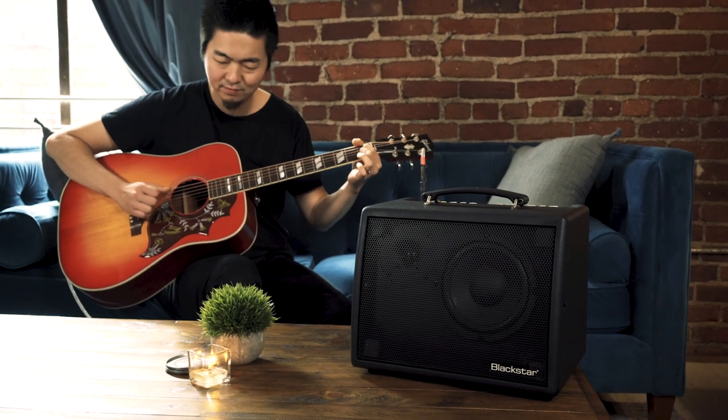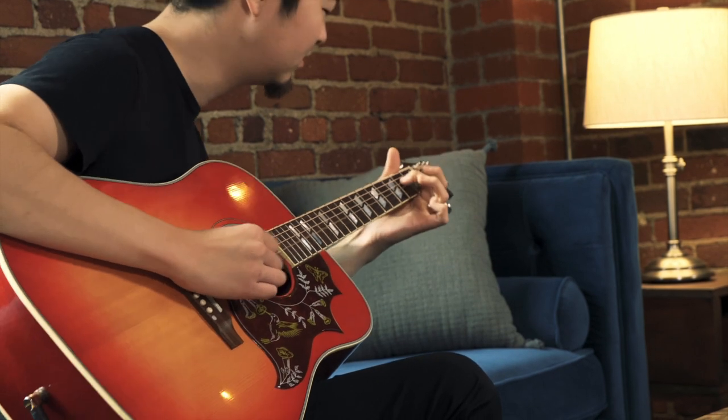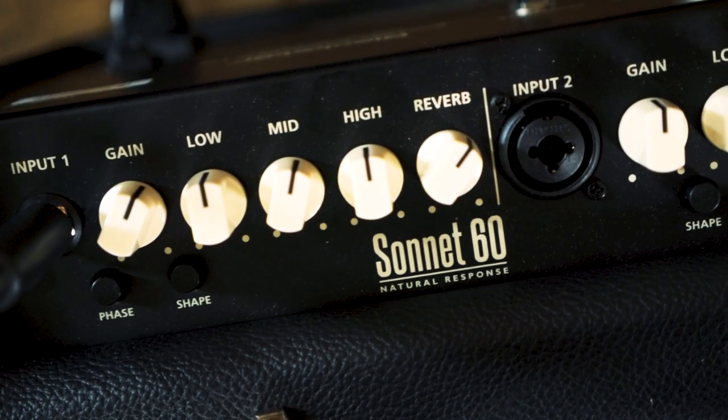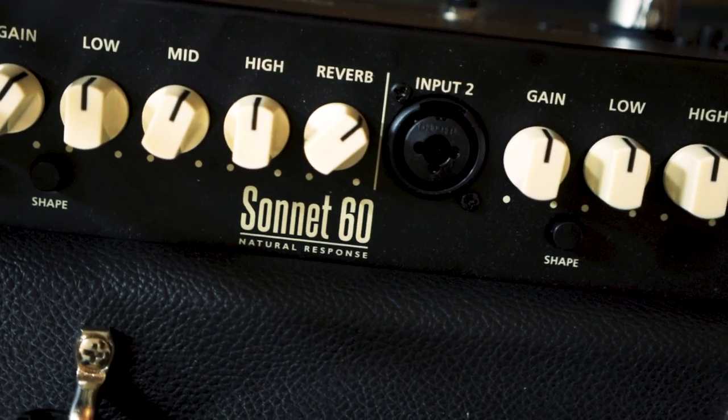You don't want to sound like you're playing through an amp. You just want your sound louder. Well, meet the Sonnet 60 from Blackstar. It's a powerful, light, compact amp that captures every nuance of your performance.